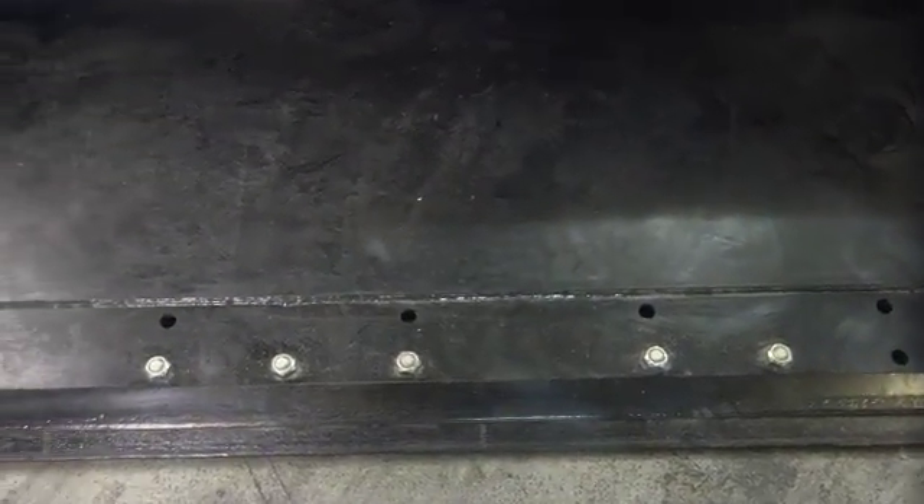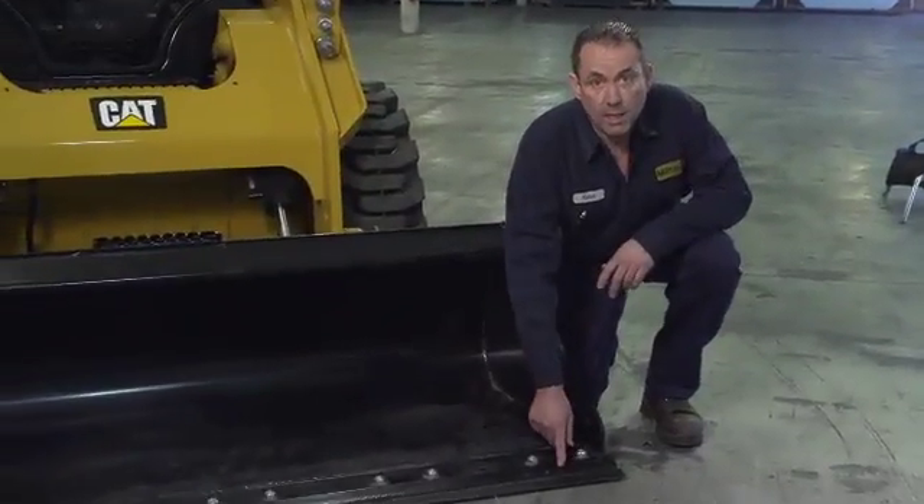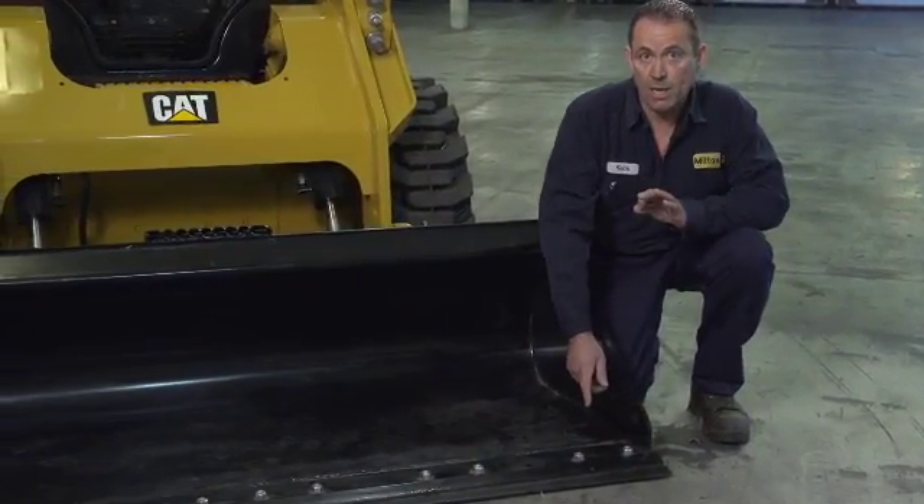Moving on to our ground engaging tools on our bucket — this is equipped with a regular bolt-on cutting edge. The cutting edge has two sides. When your cutting edge is starting to get worn down towards the base edge, it's time to flip the edge. I suggest on your daily inspection walk-around, check your cutting edge bolts with a light tap of your foot. If there's a loose bolt, you're going to pick up on it. You can torque it or replace it.